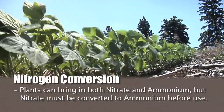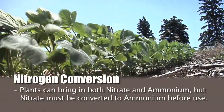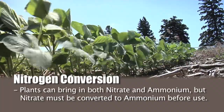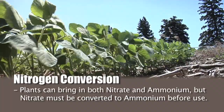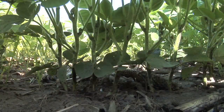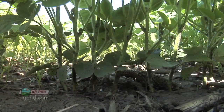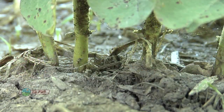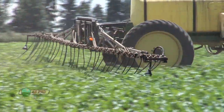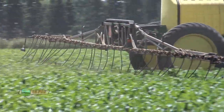Plants can take in both nitrate or ammonium, but they're going to have to convert nitrate over to the ammonium form once it's inside the plant. In other words, if we can keep nitrogen in the ammonium form longer, plants will more efficiently use nitrogen. If it converts to nitrate, it has to be converted back to ammonium inside the plant, and that's an inefficient way to use nitrogen. Keeping nitrogen in the ammonium form is important, and protecting it from leaching is big too — that's why we hear a lot of talk nowadays about nitrogen stabilizers.